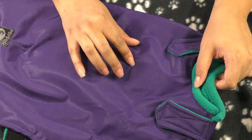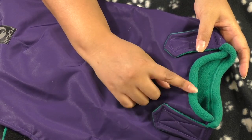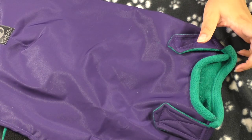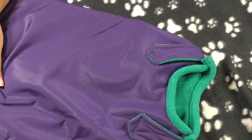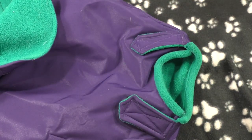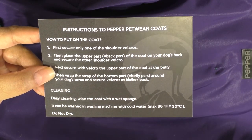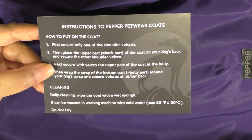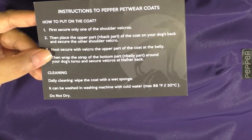You can also get the coat with a detachable hood. I figured there was no way Bailey would wear that, so I didn't get it — but if your dog tolerates it, it's a nice extra layer of warmth. Washing instructions are machine wash cold, then lay flat to dry. You can also just wipe it off with a wet sponge. Don't put it in the dryer.